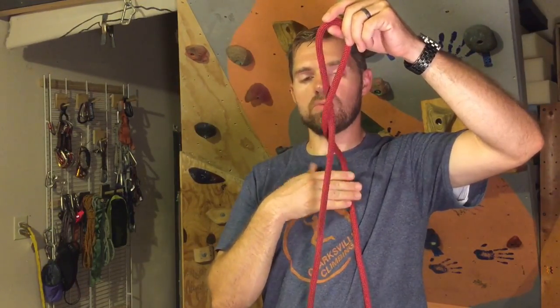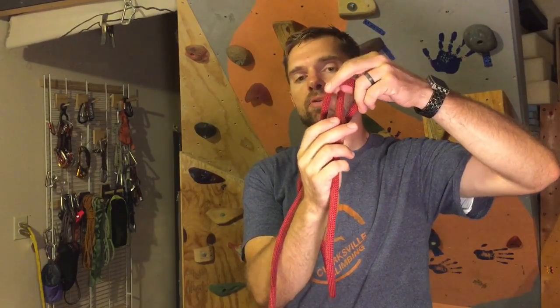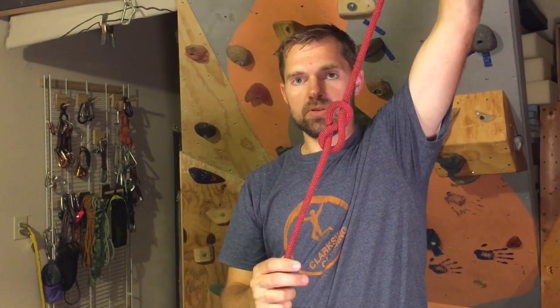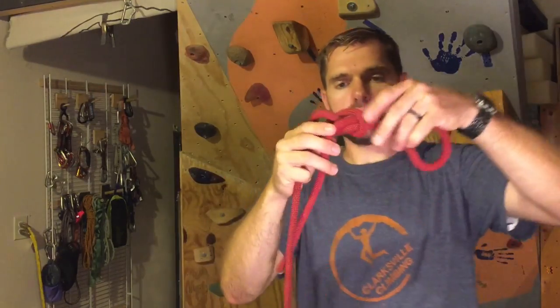Now if you see that the wrap — and the tail is on my side of the rope — so I'm gonna go away from me and up through that loop. Now I have the figure eight follow-through. This isn't the end of the knot; you still have to wrap that around.